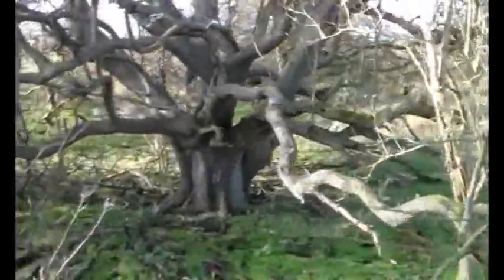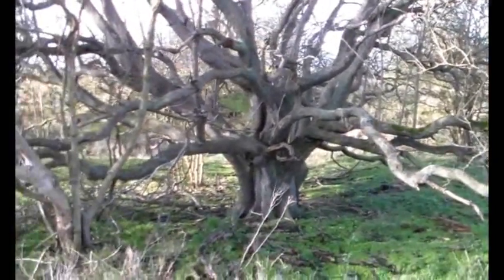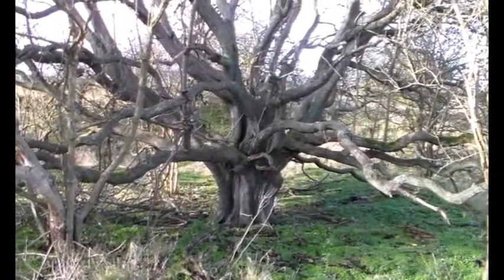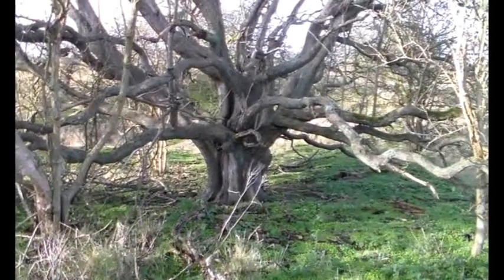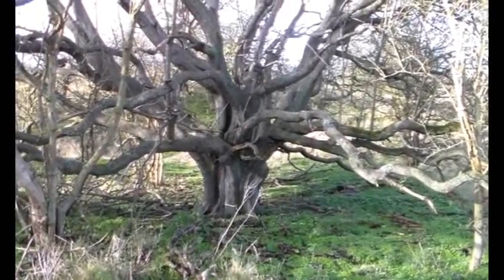But here we are. Now look at this — it's an oak tree in miniature, really. It's absolutely splendid. I'm going to measure that in a moment. I've got a girth tape in my pocket, so I'll just go and measure it and I'll get back to you.